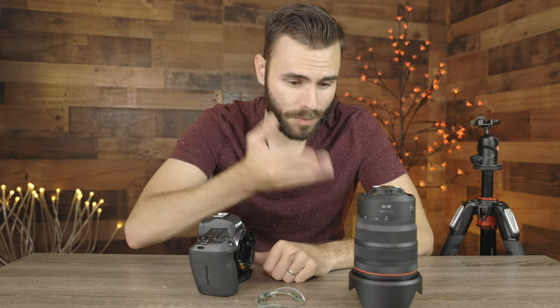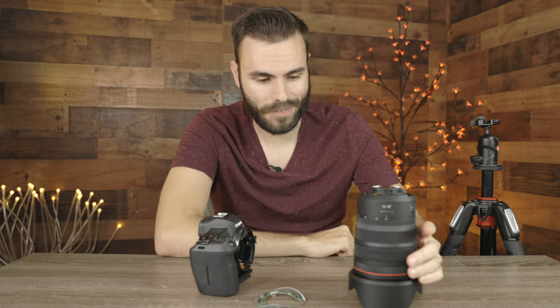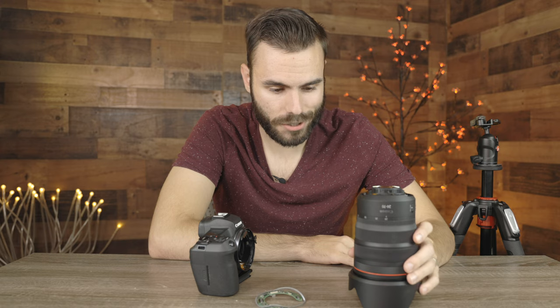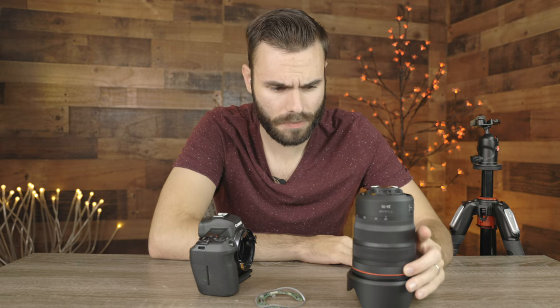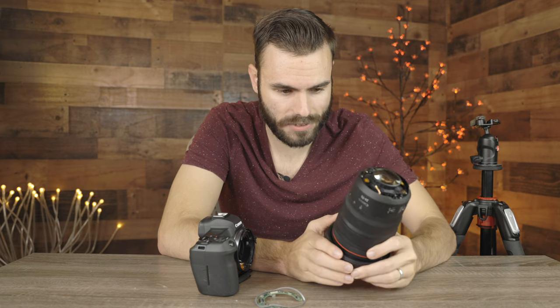I think we might be able to save this lens if I send it out to Canon. Honestly, I've been in photography for years and years and I've never broken a lens ever, not even one of my cheap lenses. I'm not entirely sure what I should do with this — do you guys know if I can send this out to Canon to have them fix it? I'm sure they're going to charge me a pretty hefty fee.